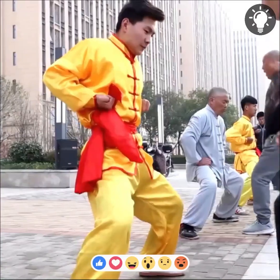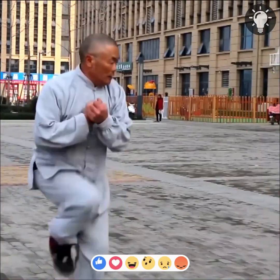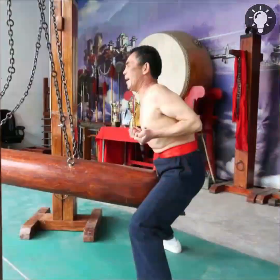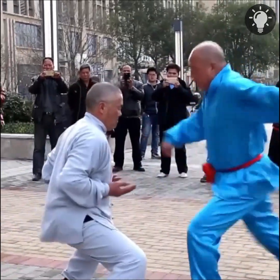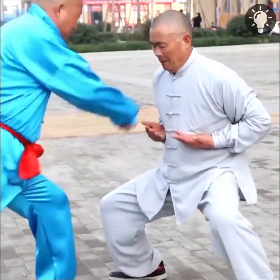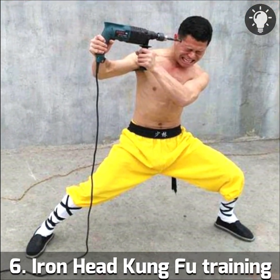It is also known as Iron Body Kung Fu or body hardening. Practitioners of Iron Crotch Kung Fu use qigong breathing techniques and mental control to counter the effects of pain and stress. However, it is not for the faint-hearted, as this martial art requires a lot of courage, discipline, and endurance to endure pain.